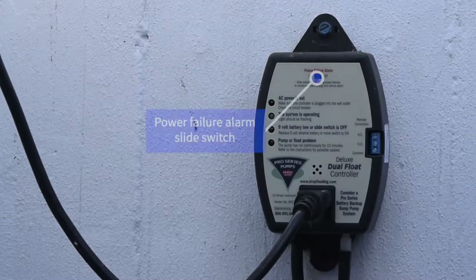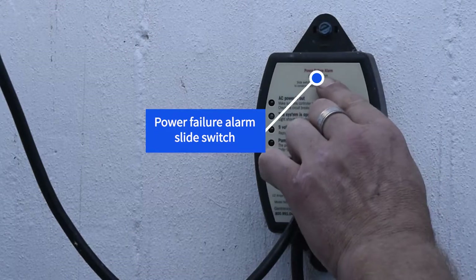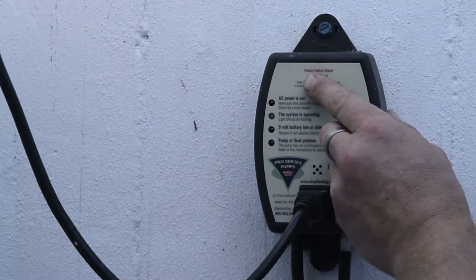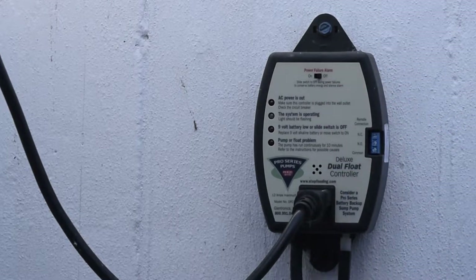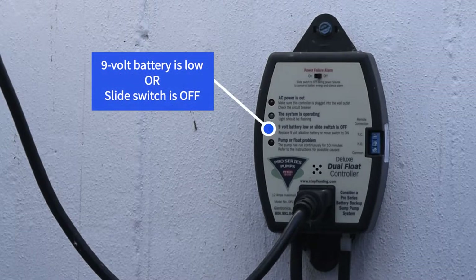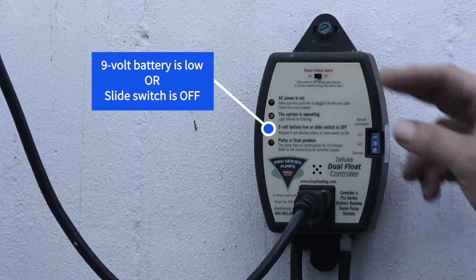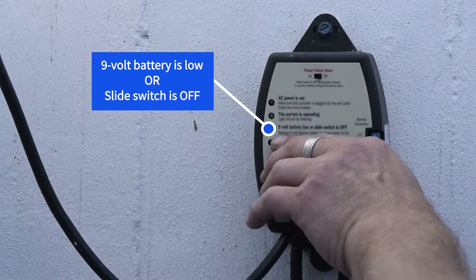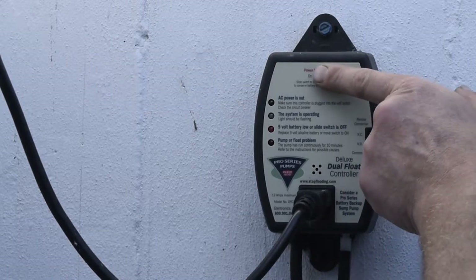Now, if you know the power is out and you don't want to listen to a beep all night, there's a power failure alarm switch here. You can slide this switch off and that will silence the alarm. When the power comes back on, that alarm will start beeping to remind you to slide that switch back over. So we'll slide that over now and everything is good.